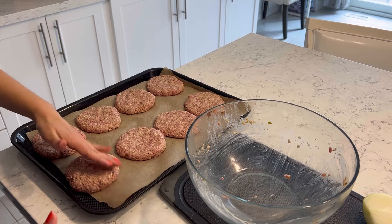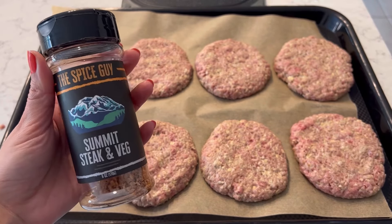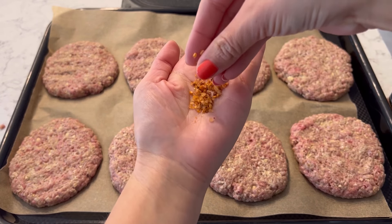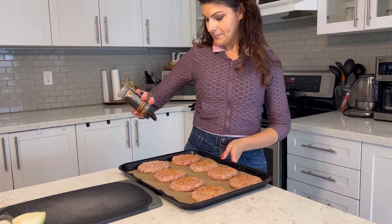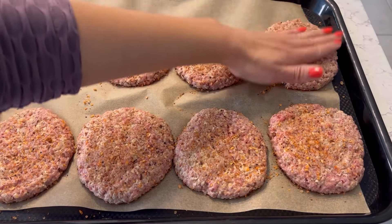These are called Salisbury steaks, and anyone who's made steak before knows you've got to season the outside. So we're going to add seasoning to the outside of the Salisbury steaks — this is what separates them from being burgers. You could just grill them up and have them on a bun, but adding steak spice to the outside is what's going to give them more of a steak flavor.